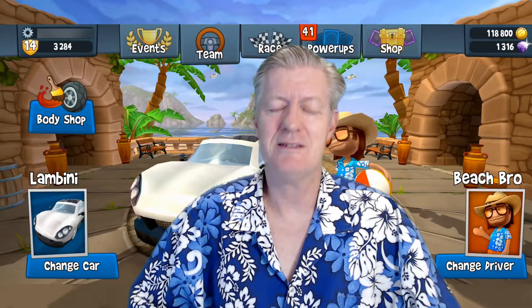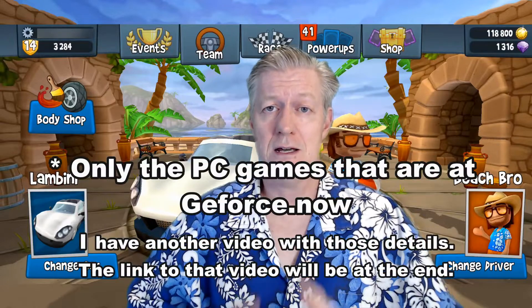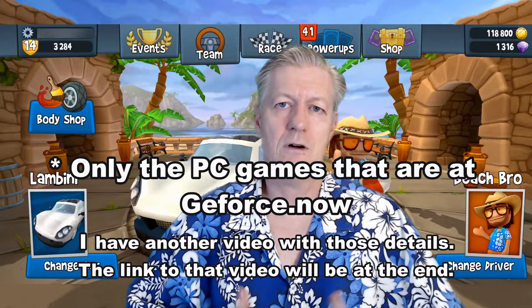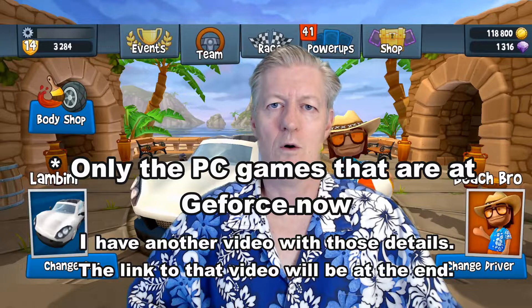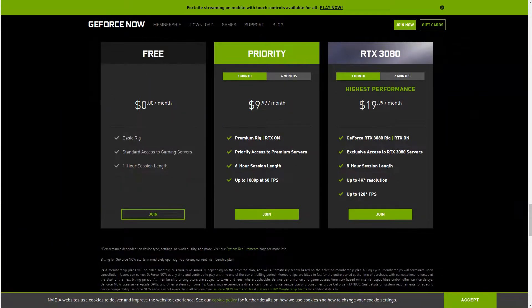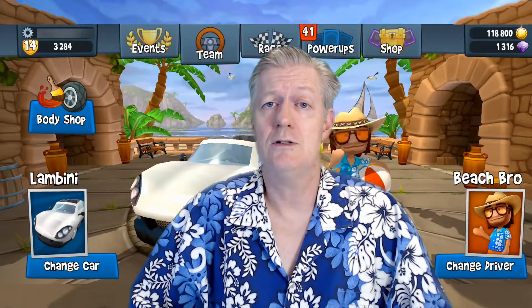This video is all about answering that. Number one: can you play PC games? The reality is yes, you can play PC games, and that is through the website GeForce Now. I have a link to the GeForce Now play link down in the description. The very first option there is free, and that's what I use, so you can play many different types of Windows or PC games from GeForce Now.